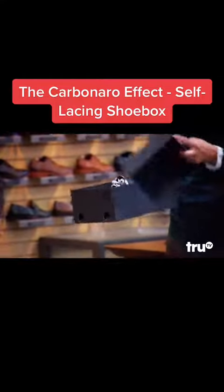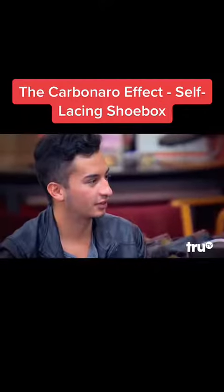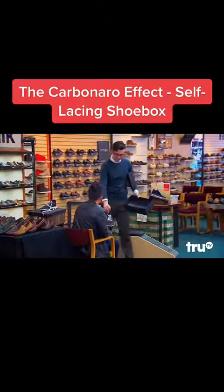Yeah, and then... it laces it up. No way. No way. Yeah. So, here — hey, did you just... did you just...?